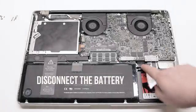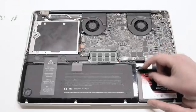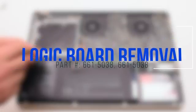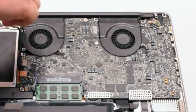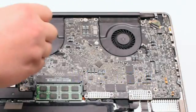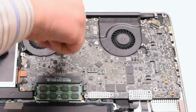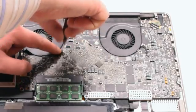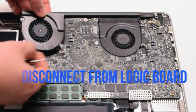Begin by disconnecting the battery first. Start off by removing the left fan. The left fan is attached with three Phillips head screws. Go ahead and unscrew those screws but leave them in place, as this will make it easier to track all the screws that you take apart. Lift up on the fan and disconnect it from the logic board.